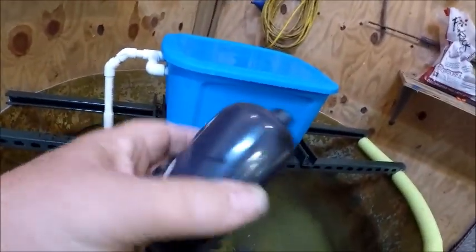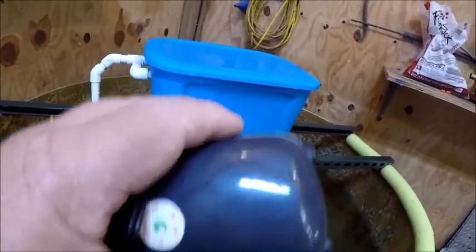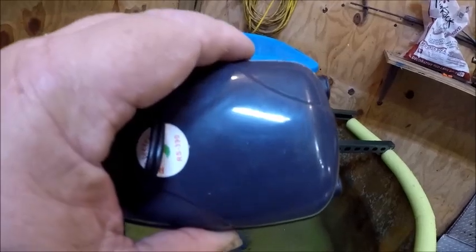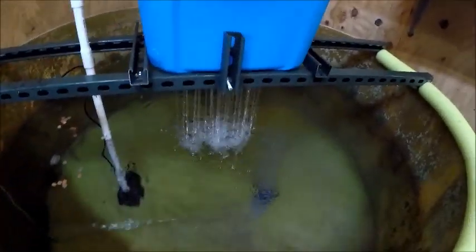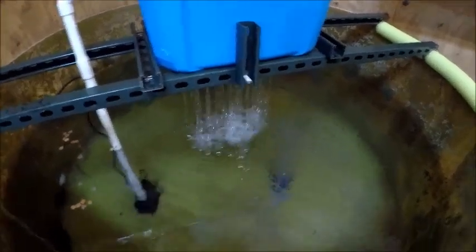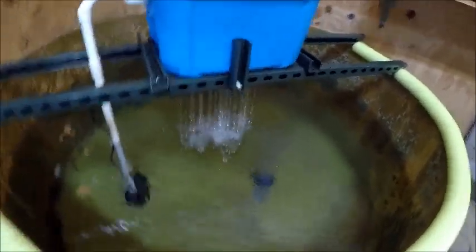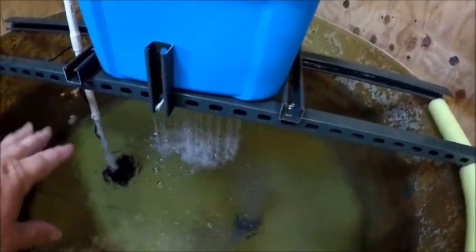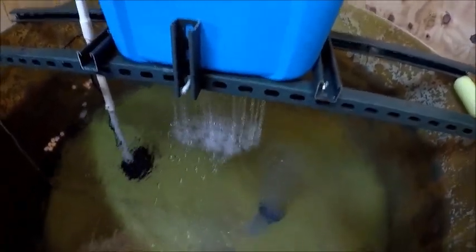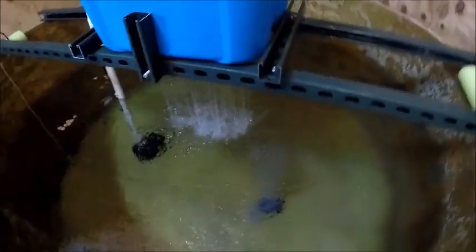These little aerators — this one right here is for about 120 or 160 gallons, I can't remember — but it's got two spots for it. They'll work just fine for tanks this size as long as you've got a filter system like this. This right here is creating air too when it does that, so that helps a lot. I'm going to get another three-inch stone to put down in this one.